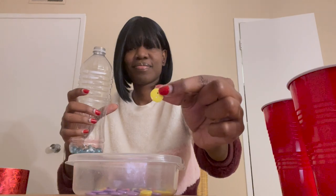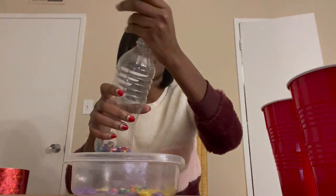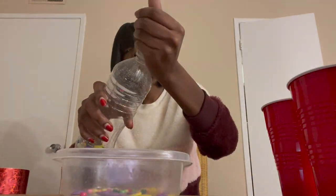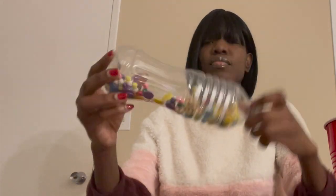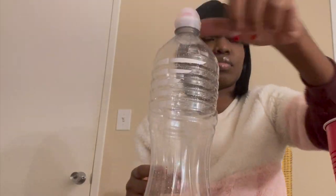I chose yellow — I really like yellow and blue together because it's a school color. Then you close the bottle with the bottle cap and you shake it.